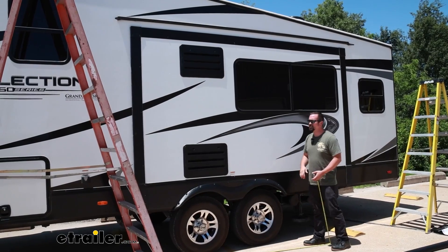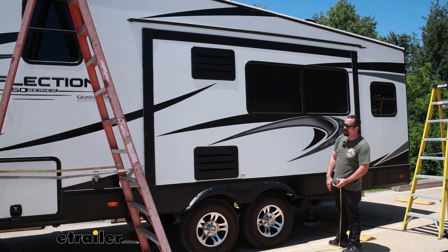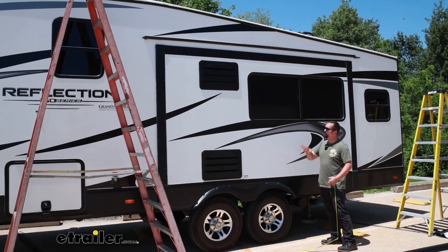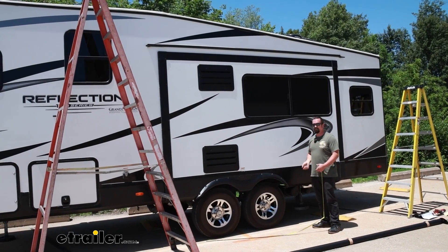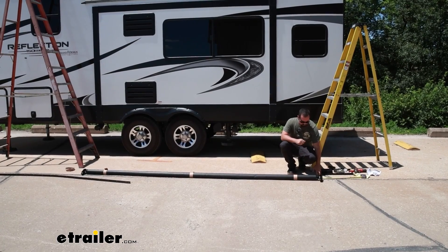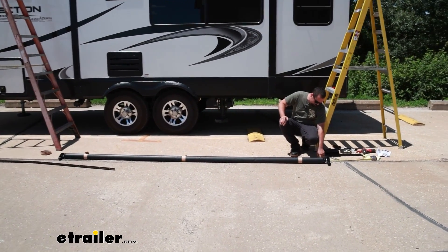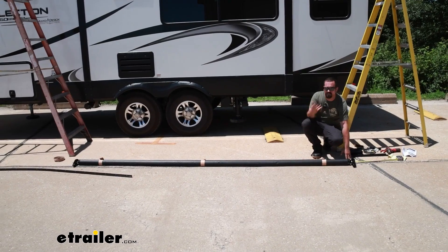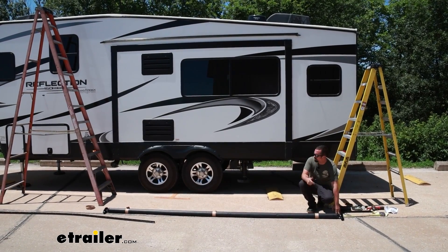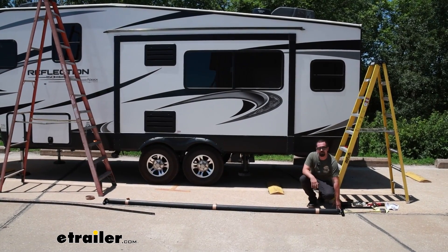Things you need to take into consideration: do you have anything that might get in the way? Take a look at the outside of your camper — on our Reflection today we're looking good, we don't have anything that's going to cause issues. Our fabric alone is going to be right at 139 inches, so this is going to cover just a little bit over what our slide is width-wise, and we're looking good. At this point, we'll grab our brackets, a ladder, and our butyl, and get our brackets put up.